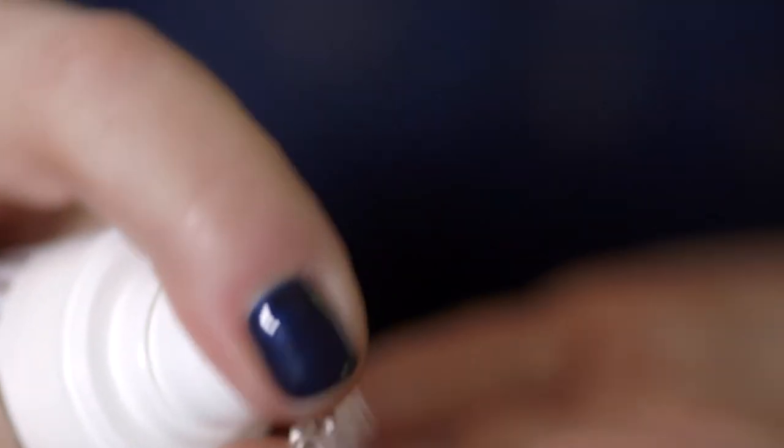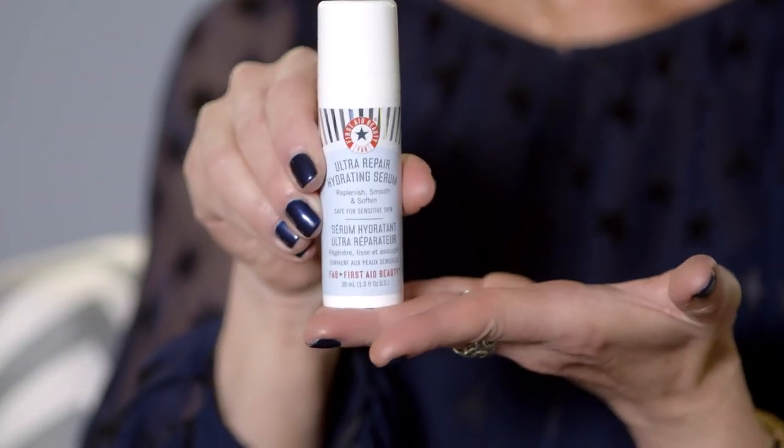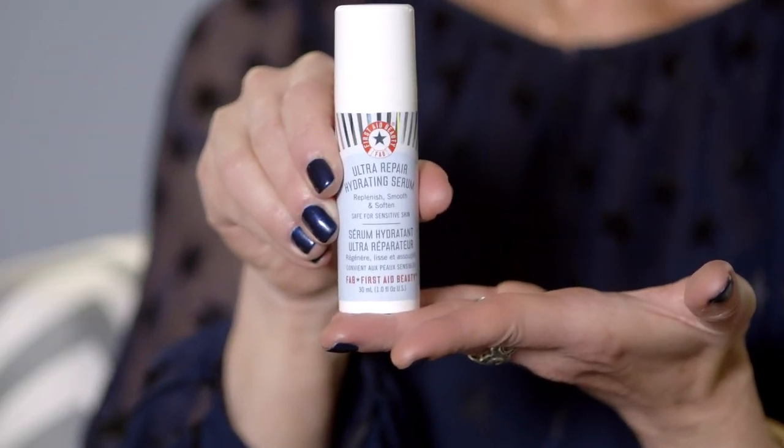To use, simply dispense 1-2 pumps onto fingertips and blend into clean skin in the morning and evening. Follow with your favorite moisturizer. There you have it! FAB's newest hydration hero, Ultra Repair Hydrating Serum, which will help all skin types look and feel their absolute best.